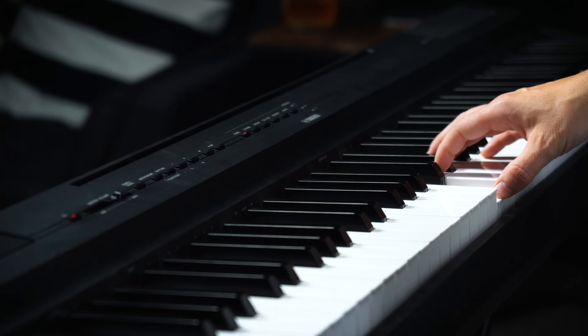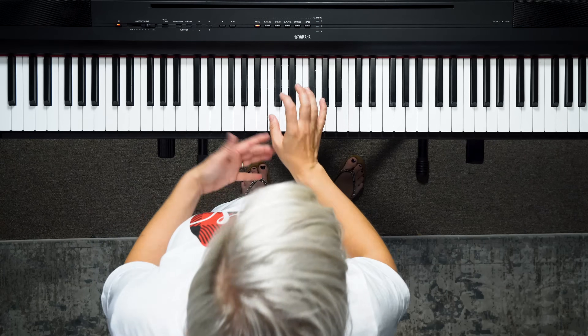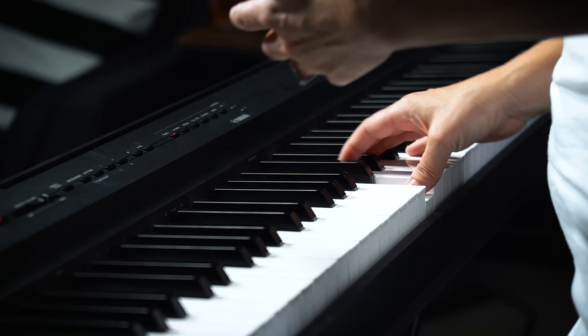The most important thing to keep in mind when you're going out keyboard shopping is to find something that has touch sensitive weighted keys. What that means is when you play softly you hear a soft sound, and when you play with a little bit more pressure you get a bigger sound. It also means that there's resistance on the key, so it takes a little bit of effort to push them down, and this is what mimics the feel of an acoustic piano and it's really important for developing dexterity and strength in your fingers.